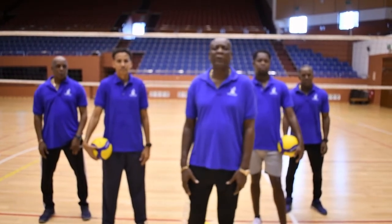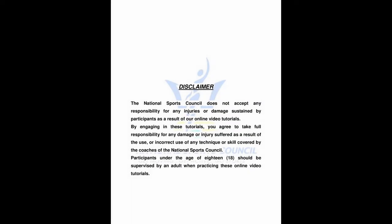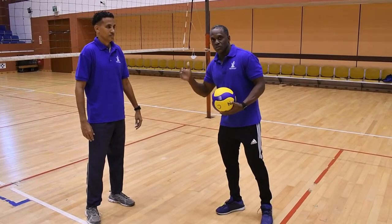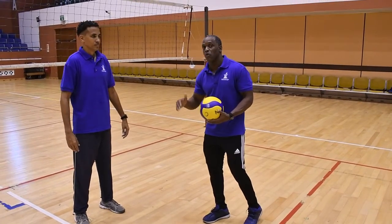The first drill we're going to introduce to you this morning is forearm passing. Our first drill for today is the posture — we're working on posture today.